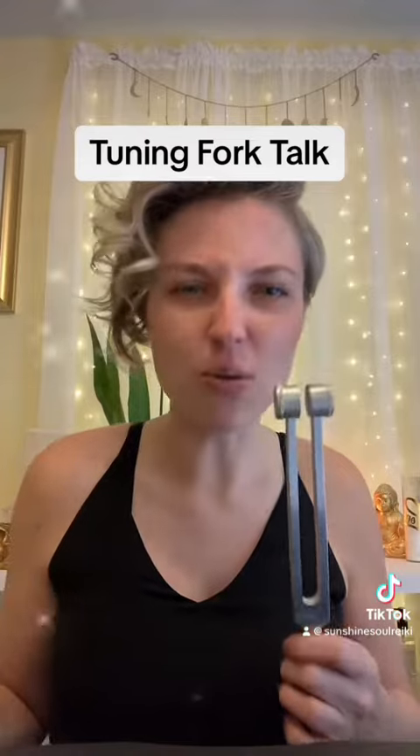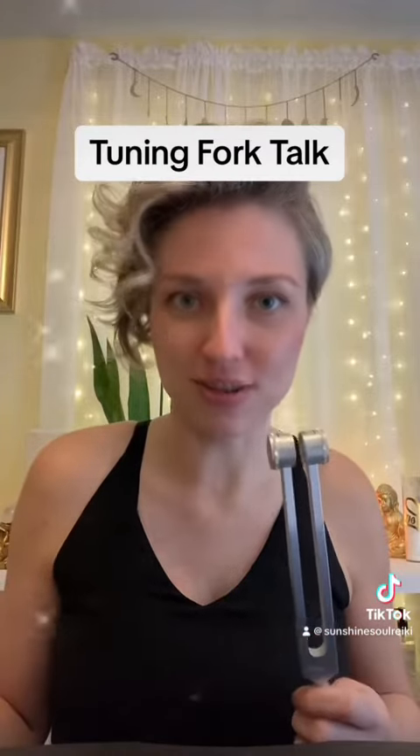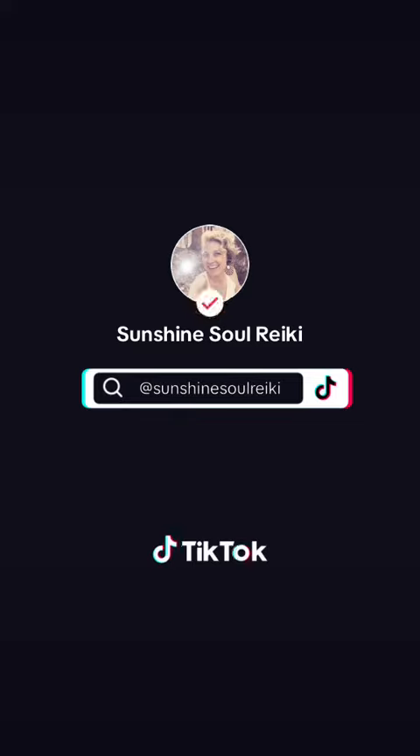Tuning forks — they are amazing healing mechanisms. I highly recommend them to clear out old stagnant energy that no longer serves you.